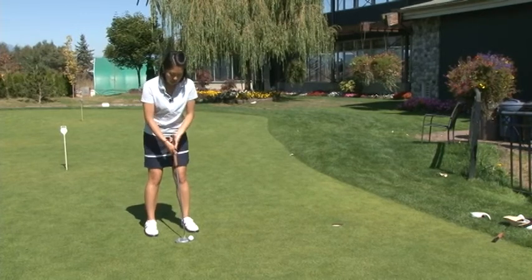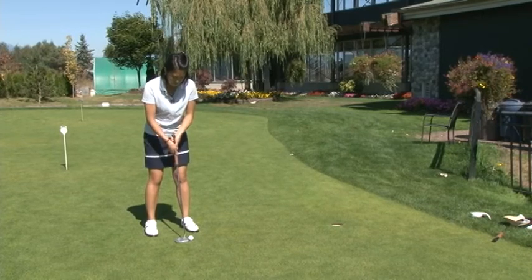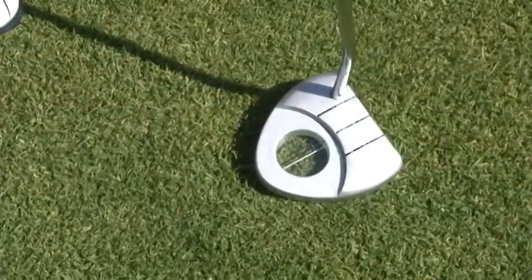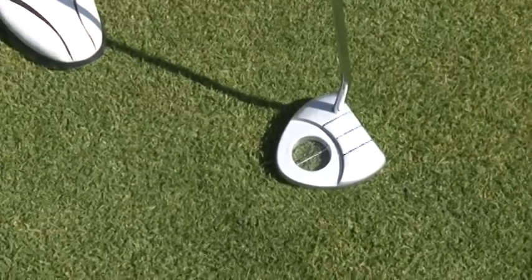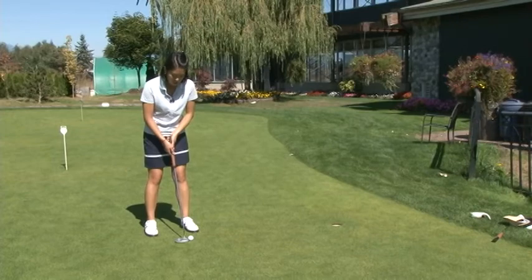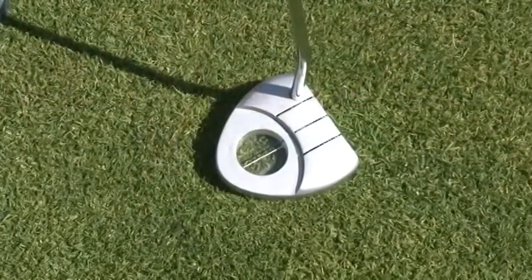The other common mistake I see is standing too close to the ball. This means you're crowding the ball and you won't have any room to swing. The Clearball Putter will give you feedback for that as well. The white line beneath the black focus line will show below the line and you'll know that you're standing too close to the ball.